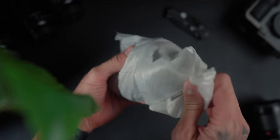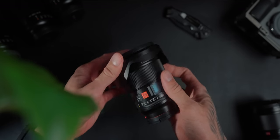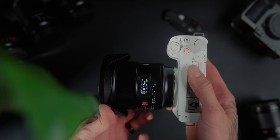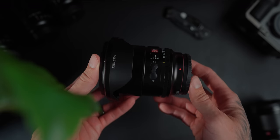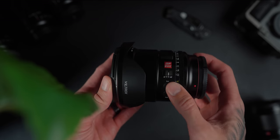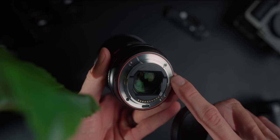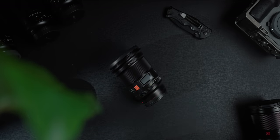The Viltrox 16mm is an f1.8 for Sony full frame cameras. It has a maximum aperture of f1.8 to a minimum of f22, and it is a nine-blade diaphragm which gives you nice smooth bokeh. It features a bright LCD display on top, a large smooth focus ring, an aperture ring that can be clicked or de-clicked, a manual to autofocus switch on the side, two function buttons, a front filter thread of 77mm, a USB-C connection at the lens mount for future firmware updates, and a weather sealing gasket on the lens mount. Total weight is 557 grams without the lens cap and hood.